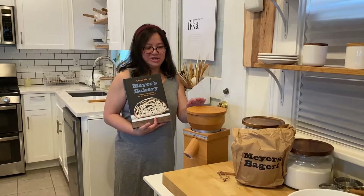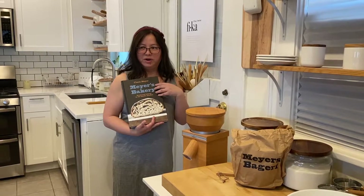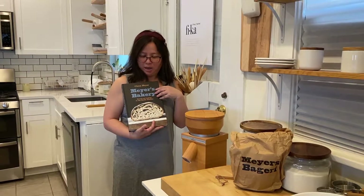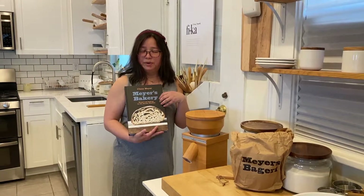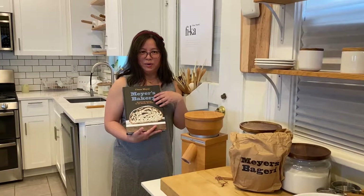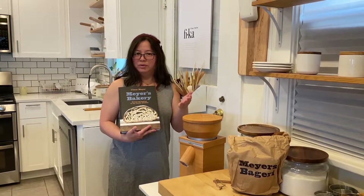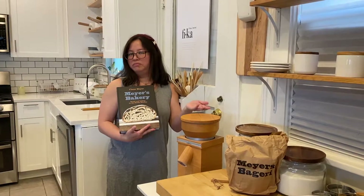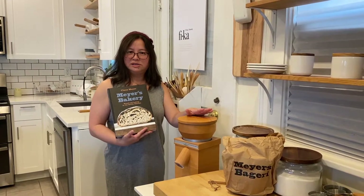Hi guys! Today I'm going to be making my bread dough based on one of my favorite bakers in Copenhagen. He is Klaus Schmeier and he has a book — it's in English, thank God — so you can probably get this from your local bookstores or order it online.